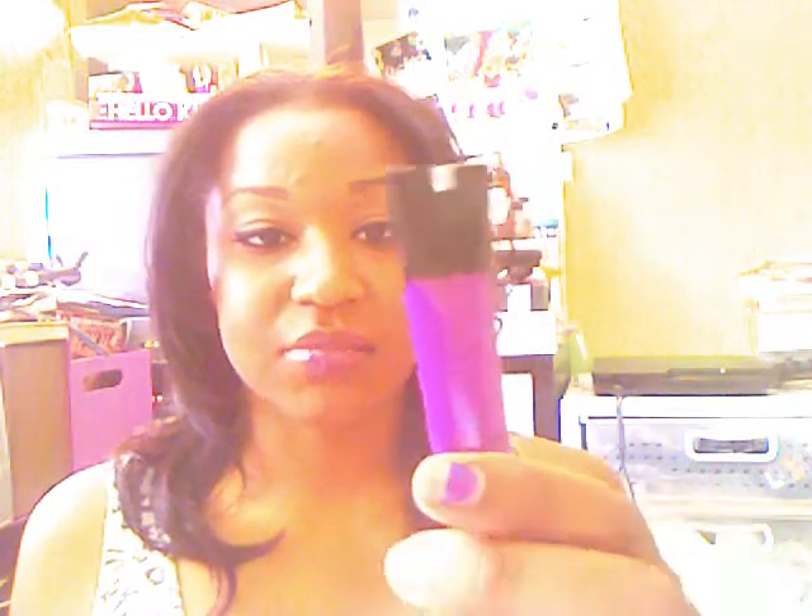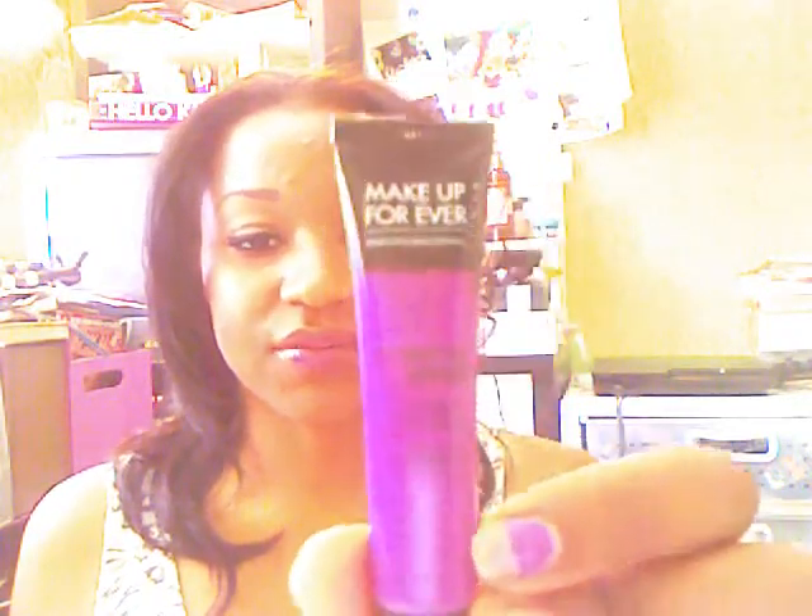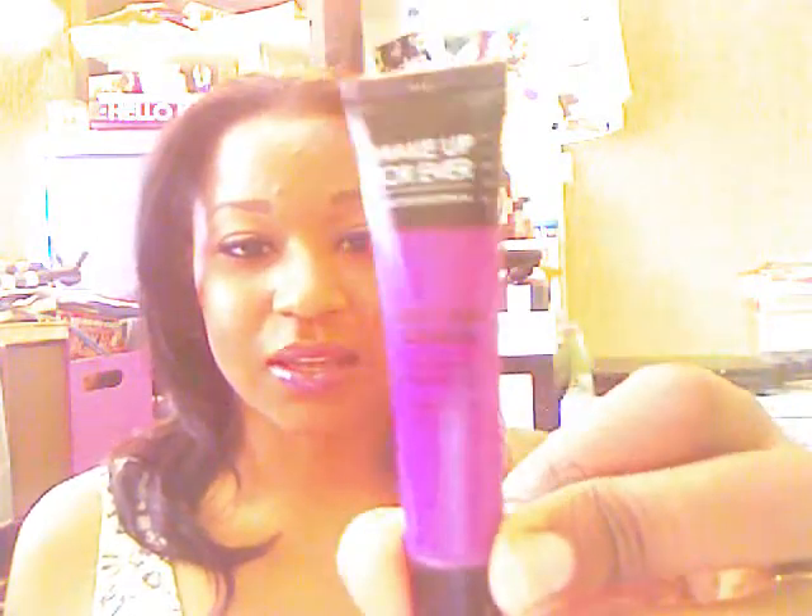Last but not least, my favorite part of this look is my lip gloss. It's like a purple color. What I really like is if you apply a little bit it gives you a sheer color with a little hint of purple, but if you apply layers of it, it actually comes out the color of the bottle. It is Makeup Forever's Glossable Color in 5. I love these glosses because you can build the color — start really sheer and build it up to the full color that comes in the bottle.